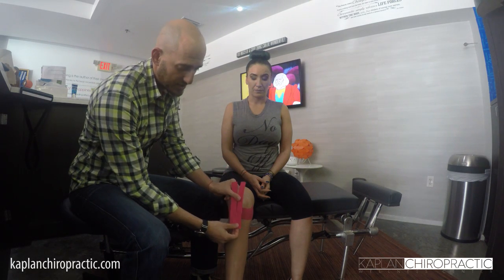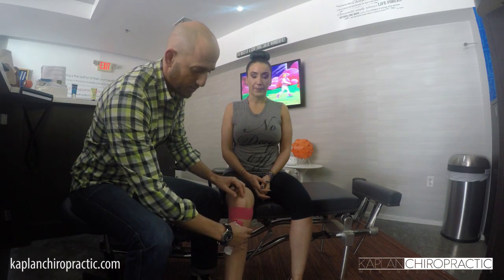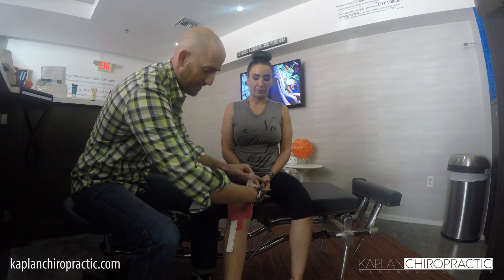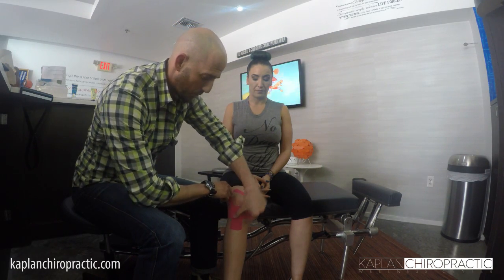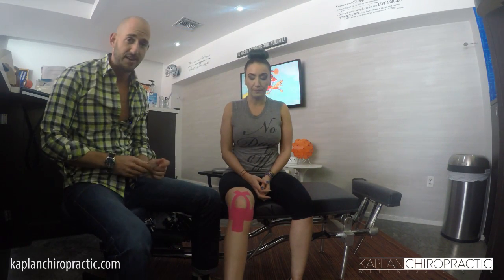Once this area is stable and starting to get less inflamed, we want to lift the patella up so it's not having so many issues. We're going to take another piece, round the edge like this, split it this way, and rip it again. We're going to drop it just at her tibial tuberosity here, just below the tape on the skin. Then we're going to bring it up slowly around the patella, across the top of her leg. Same thing on the other side, around her patella, across the top of her leg.